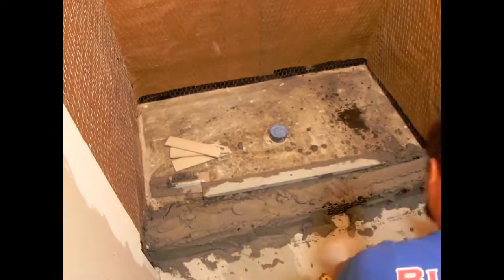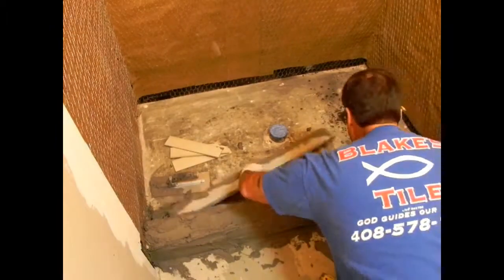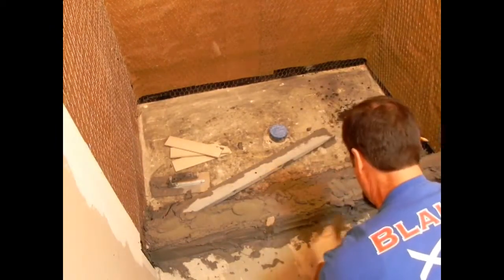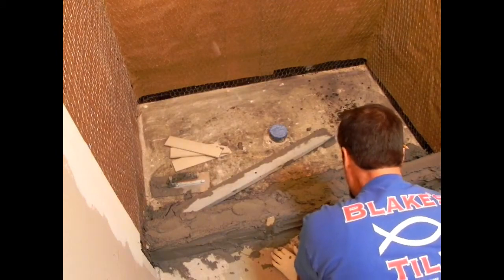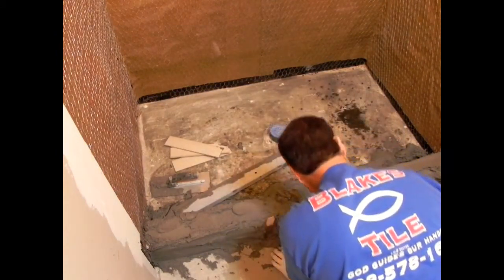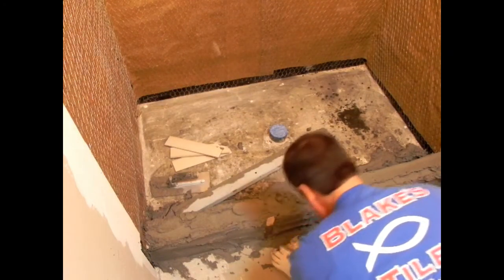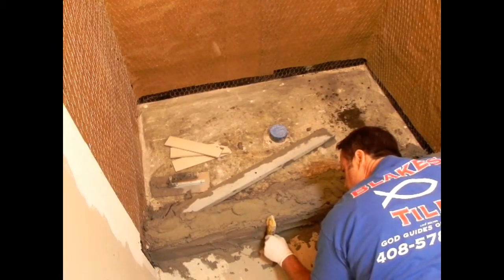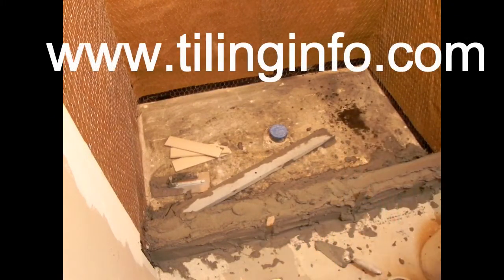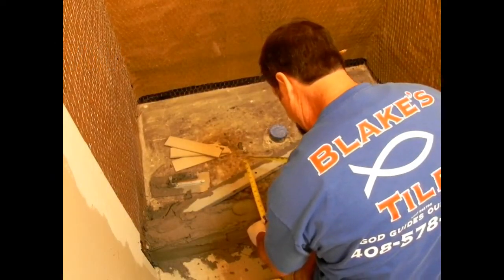That fat mud you want just right — it's kind of like stucco. Have you ever seen guys stuccoing? I'll leave a link below on how to use fat mud to plumb up walls, and in it you'll see me mixing the fat mud — I think I'm floating a tub out in that one. So you can click that link and check that out. Plus you can go to my website, www.tilinginfo.com — I'll leave that link below too.